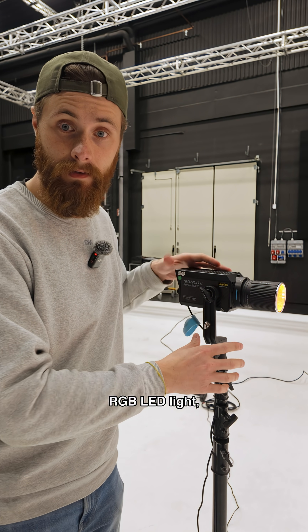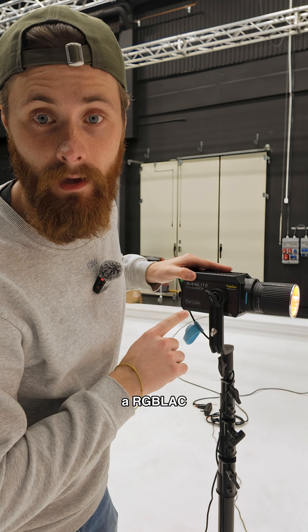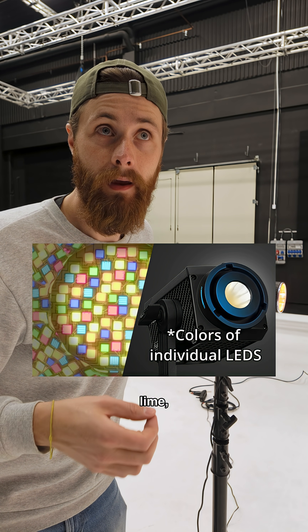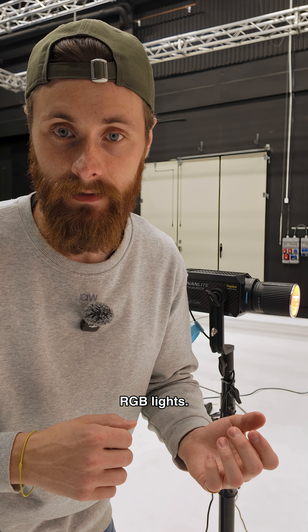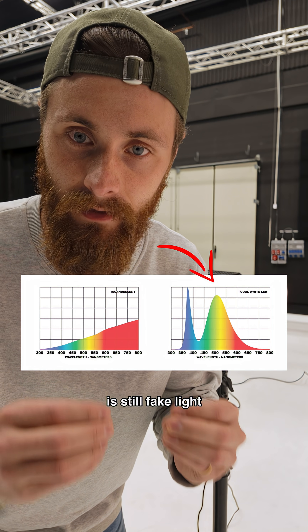Here is an RGB LED light faking red. It is technically an RGBLAC — red, green, blue, lime, amber, and cyan. This technology allows for a broader range of colors than traditional RGB lights, but it's still not there. What it produces is still fake light.